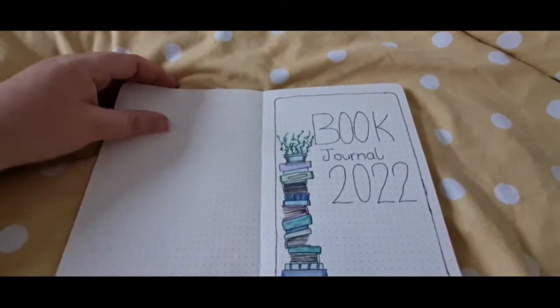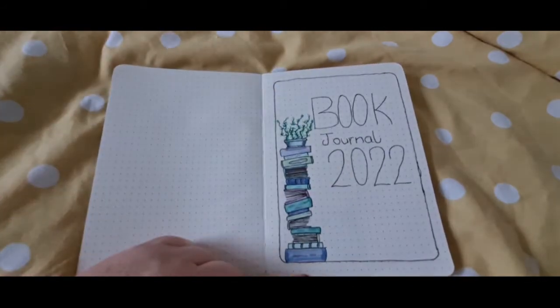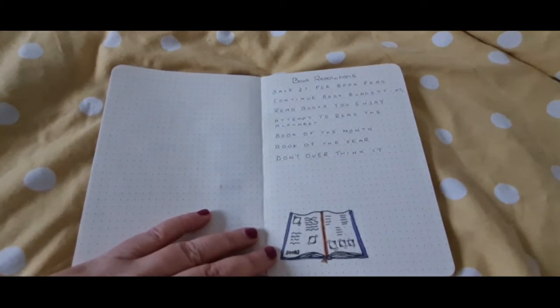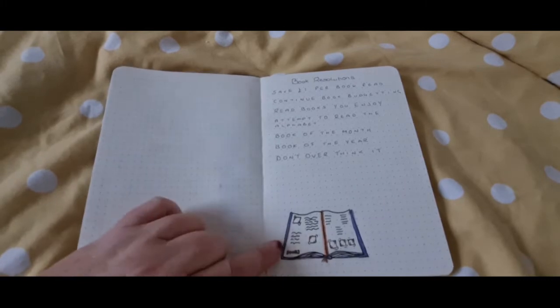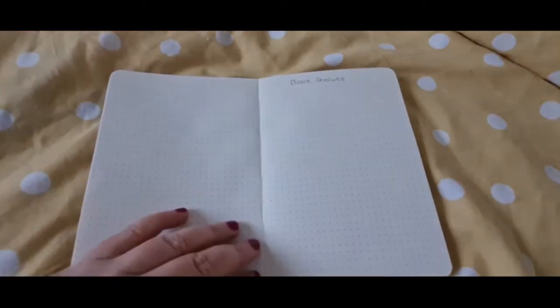So I've got this cover picture — I basically copied it from something I found on Pinterest and changed it slightly. Then I've got some resolutions: save a pound per book, continue book budgeting, read books I enjoy, attempt to read the alphabet, book of the month, book of the year, don't overthink it. And then this again I just drew myself based on something I found on Pinterest.